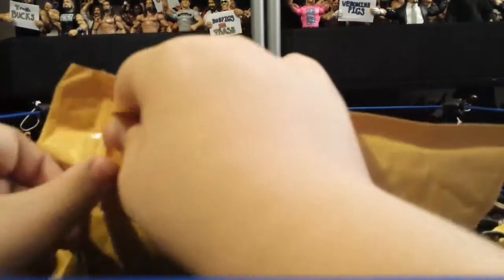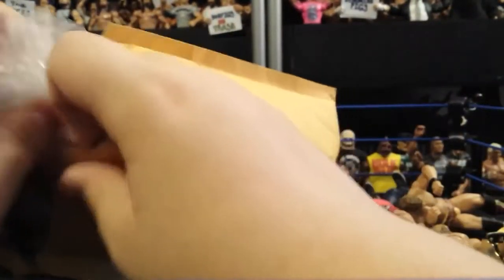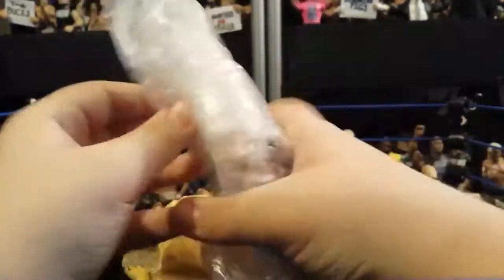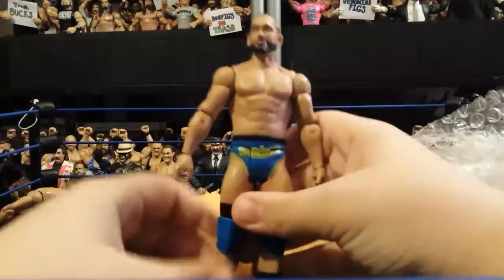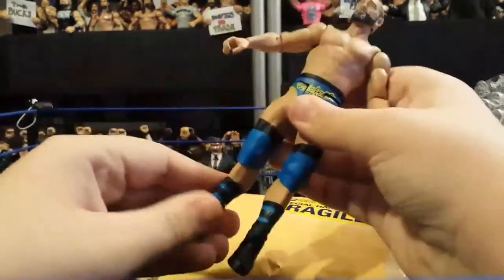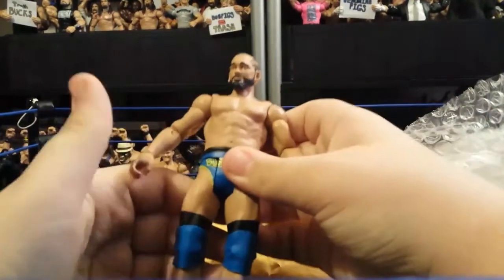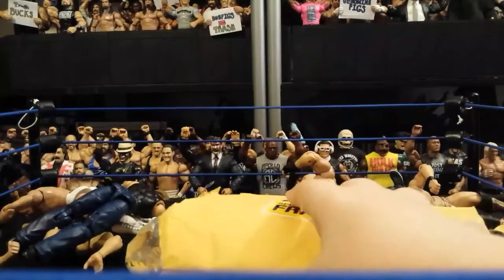Moving on to Venomine's package — let's open this up. As long as I don't rip something... I feel like I would accidentally rip it. We got a basic figure and we have some more fan signs, because you know Venomine. The only figure in here is from the NXT basic line — I could have gotten it myself but he hooked it up. He got me the basic Ty Dillinger, pretty awesome.